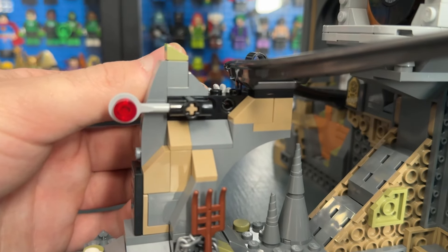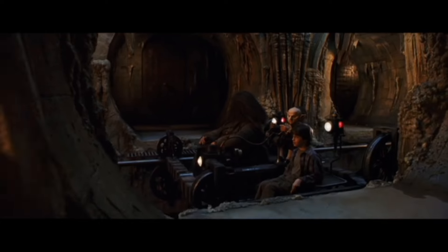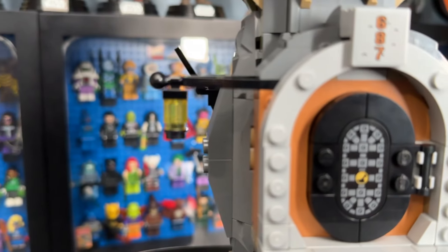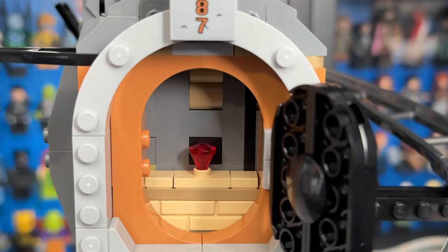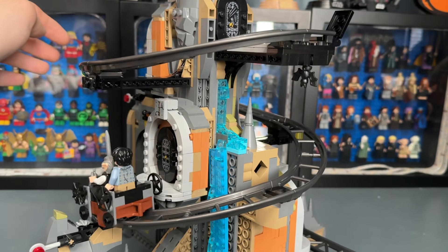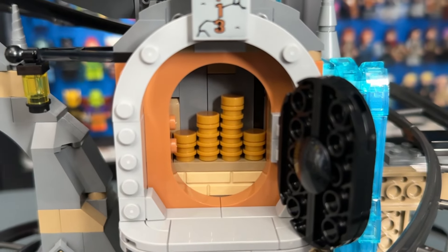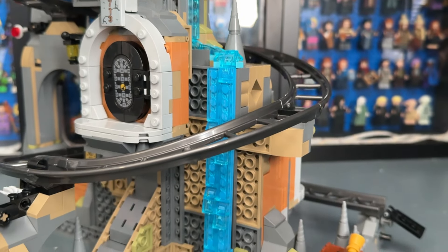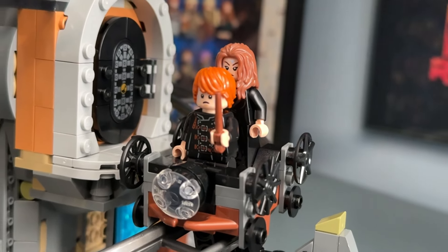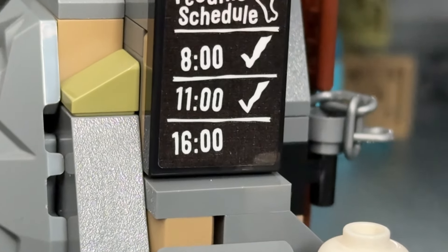The vault area features a mine cart that lets you traverse the sections, and there's a cool play feature where technic pins act as stops so the cart can stop at each individual vault. Vault 687 has a sticker piece on the door, a lantern to the side, and inside is the Sorcerer's Stone. Vault 713 is Harry's vault with all his gold. Next to it is the Thieves' Downfall, which washes away enchantments — it's clearly worked on Ron and Hermione. Below is the Ukrainian Iron Belly's feeding schedule, and unfortunately for our Gringotts goblin, it's past feeding time.